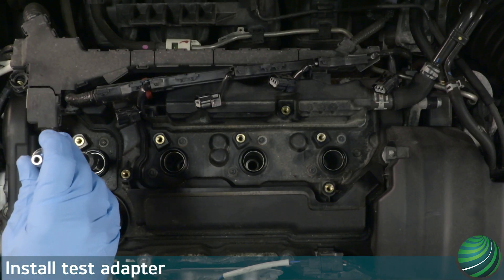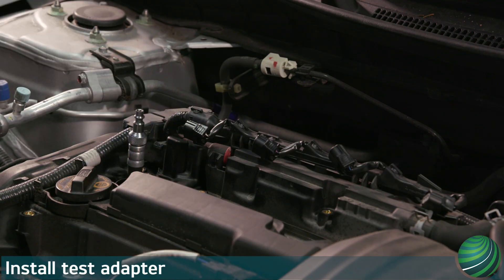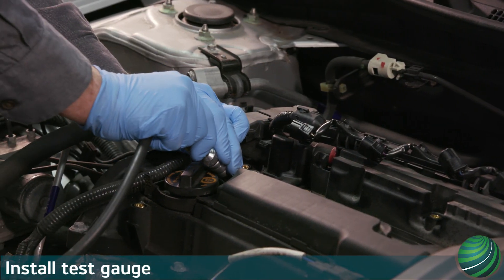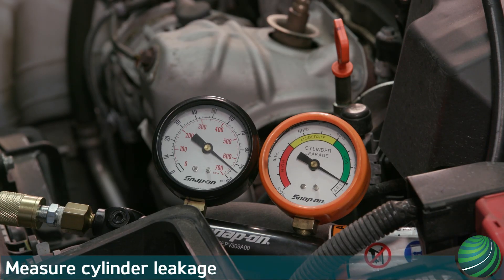Install the test adapter to the cylinder, then connect the cylinder leak gauge to the adapter. Measure cylinder leakage, note it, and compare the leakage with the vehicle specification.